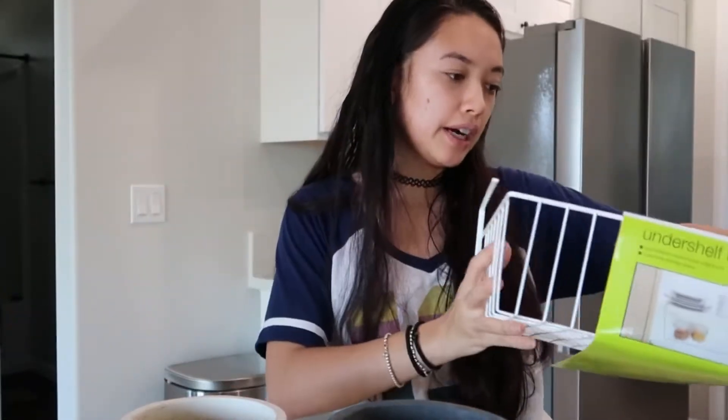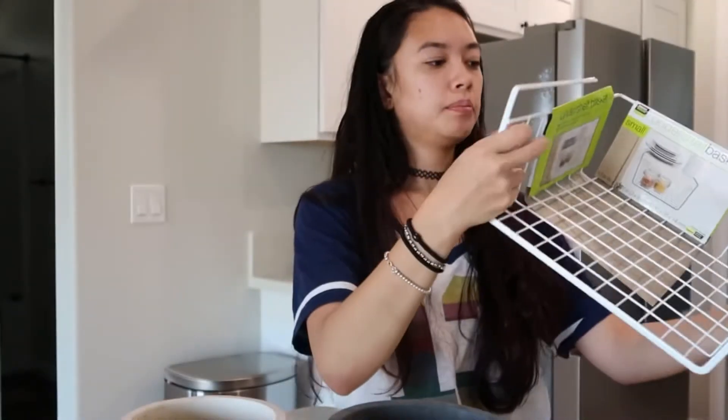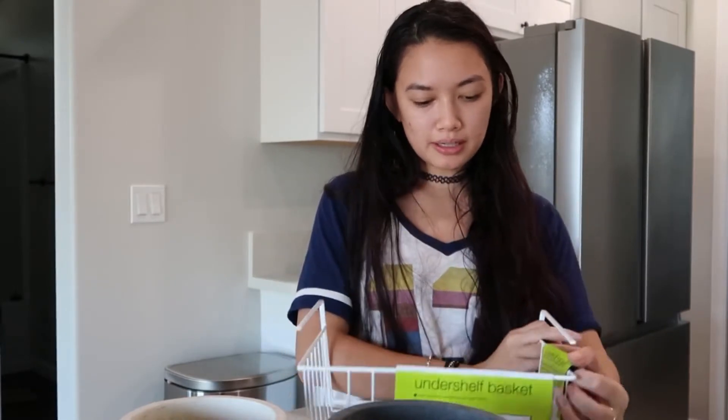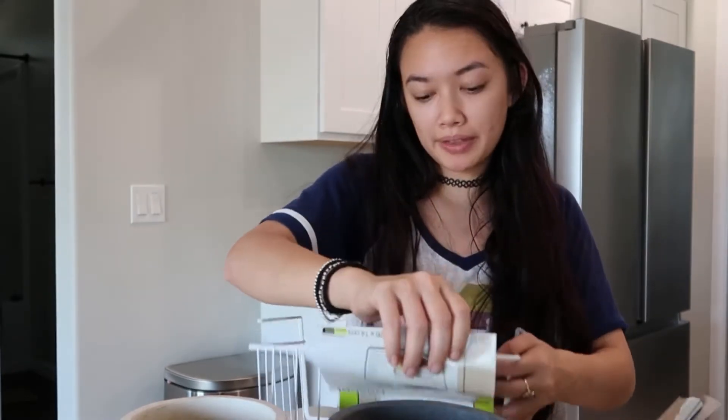Next I got this under-shelf basket from Home Depot. It only cost a few dollars so I thought I could probably find some use for it. This is the Smart Design brand. I'll eventually find a spot where I really need it, but I'm just going to throw it in one of my shelves for now and see how that does.